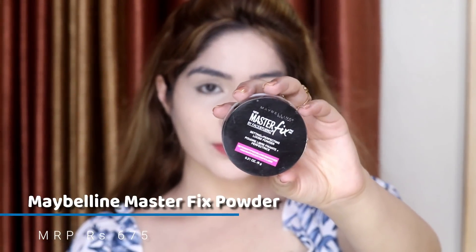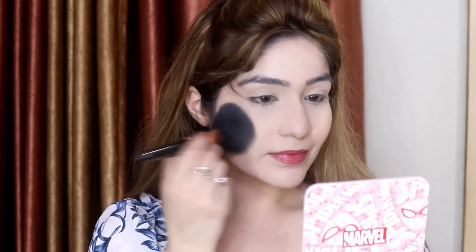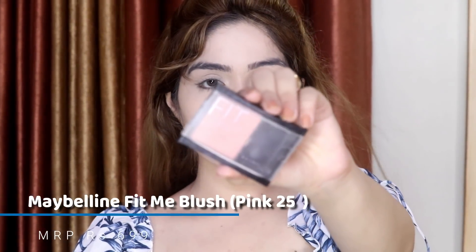After blending the concealer, I'll set it with this Maybelline Master Fix powder. If you have dry skin, apply it carefully so your face doesn't get cakey or develop dry patches. I apply it with the beauty blender under the eyes since that area creases, and for the rest of my face I set it with a big fluffy brush. Now I'm going to apply my favorite blush.